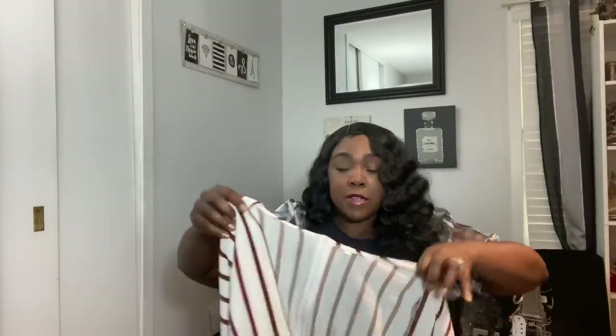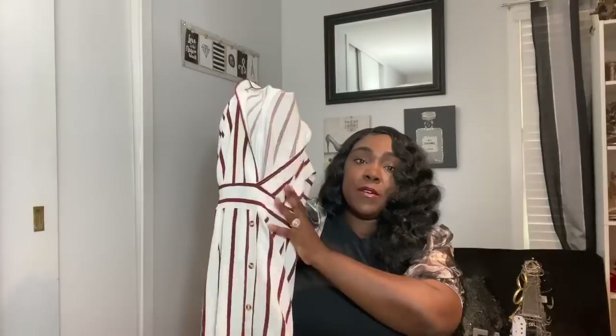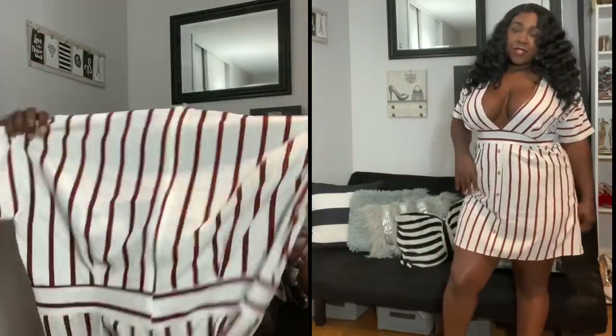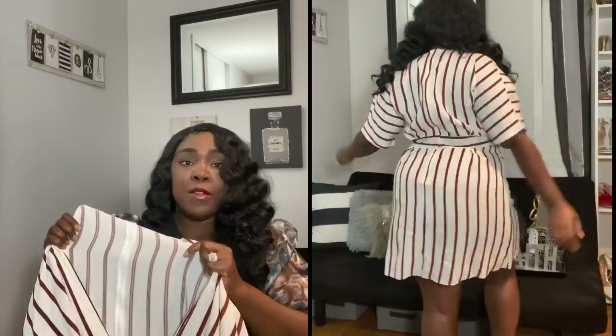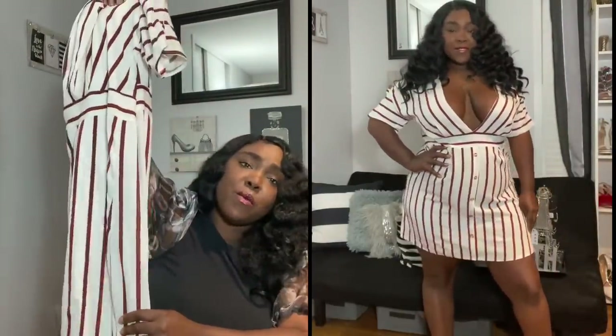This second dress is cut really deep in the neckline, so you'll need a deep plunge bra to wear it. It doesn't have much give — I got it in a 2XL. I love the little button details down the front, and you can take a nice belt to cinch the waist if needed. The material is slightly see-through and really summery. I'm going to put some Spanx or shorts underneath and I think it'll work out fine — really cute.